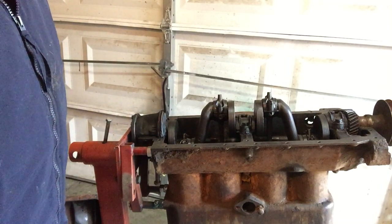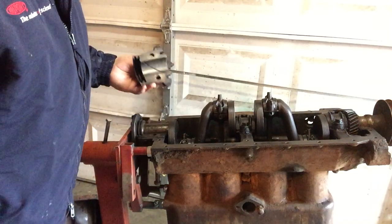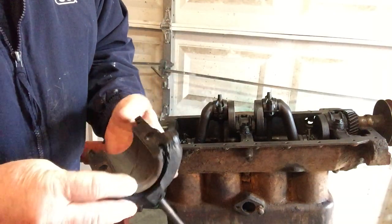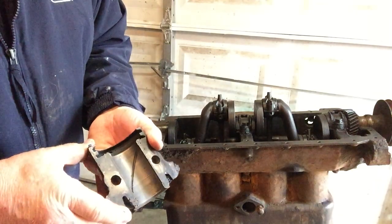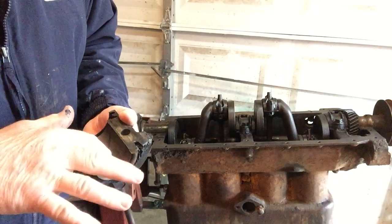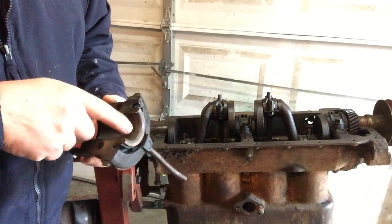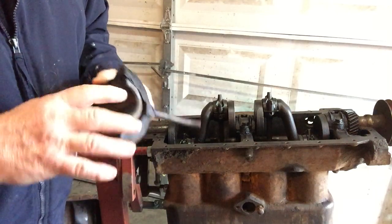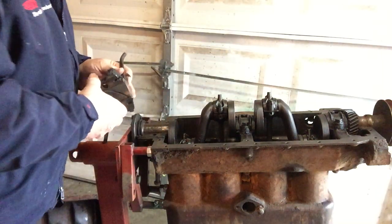I pulled a couple of bearing caps off — pulled the main one off to show you what the babbit looks like. It's pretty good actually. The thrust portions of the babbit look really good, really thick, and there's pretty good thickness to the material with just very few little scratches — no flaking, no chunks coming off.